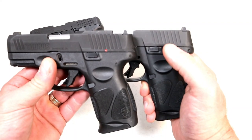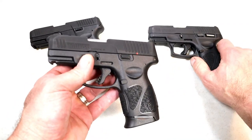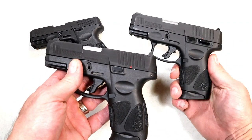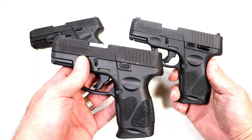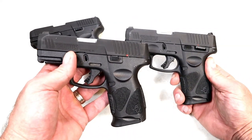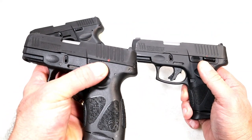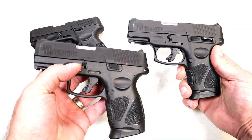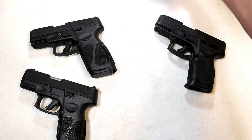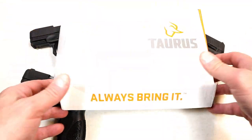It has that red marking there, a little more dim on this model — you can hardly see it — but they did remove the thumb safety. So you look at other manufacturers making models with and without thumb safeties, and now Taurus has both options. Everything else remains exactly the same, and just like the standard G3C, this version gives you three 12-round mags.